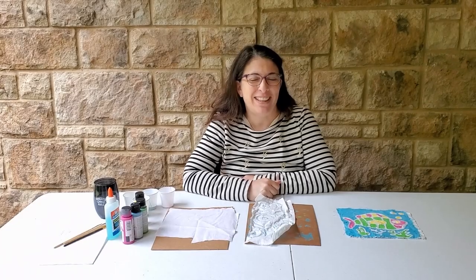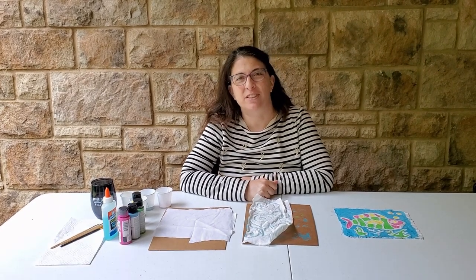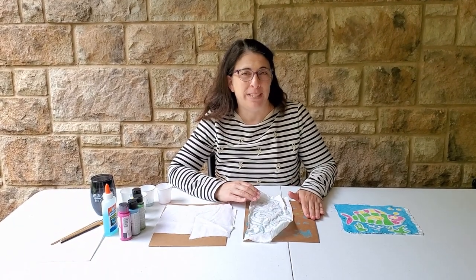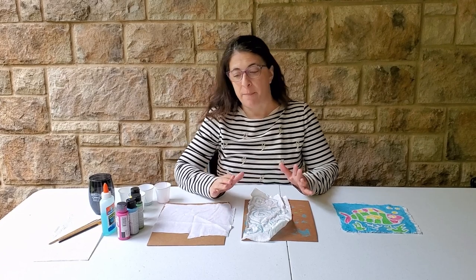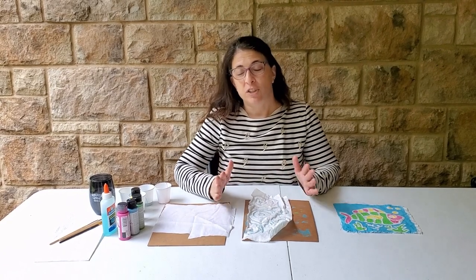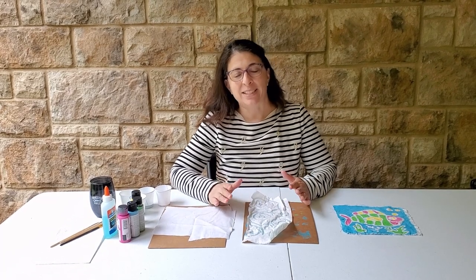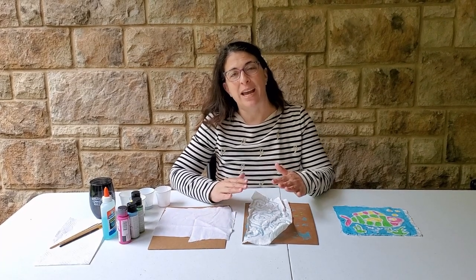Hey everybody, this is Abby coming to you from my back porch for the Discovery Center Art at Home Series. Today I'd like to do a project with you all. It's called Batik. Batik is a method of traditionally painting with wax on 100% cotton fabric, and the wax acts like a resist for when you add dye.